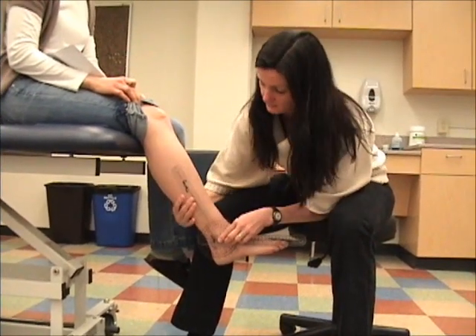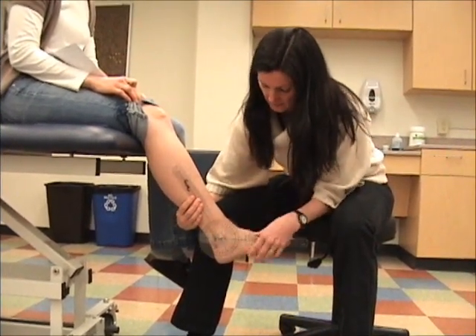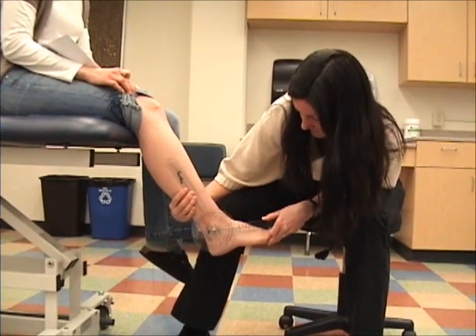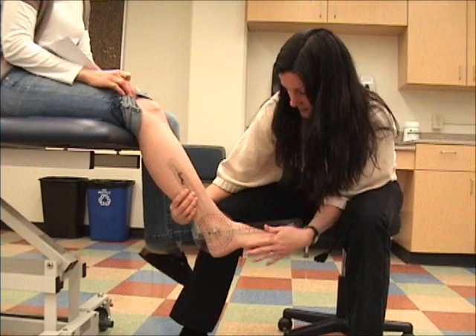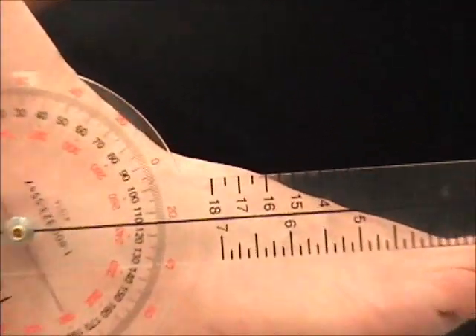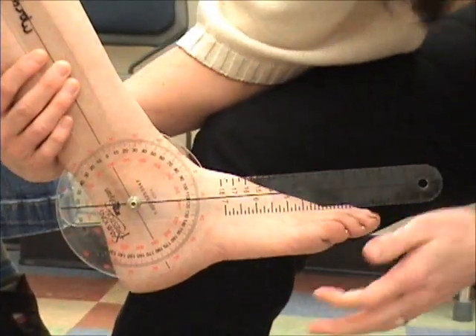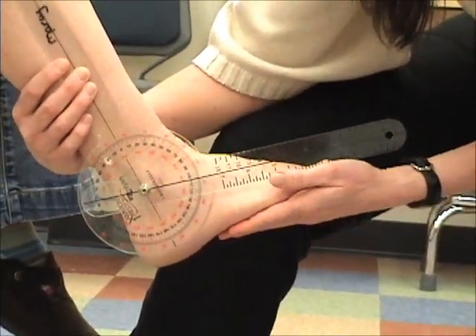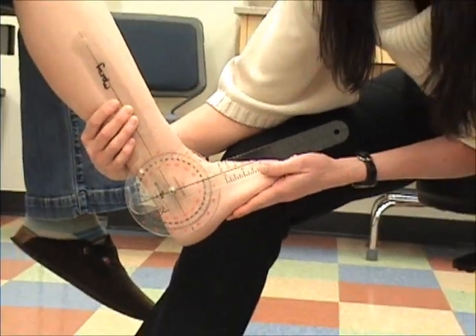I'm going to hold that there, and then this line is what needs to be parallel with that fifth metatarsal. From there, I'm already seeing that her foot is not in neutral, so I need to get her to a neutral position first.